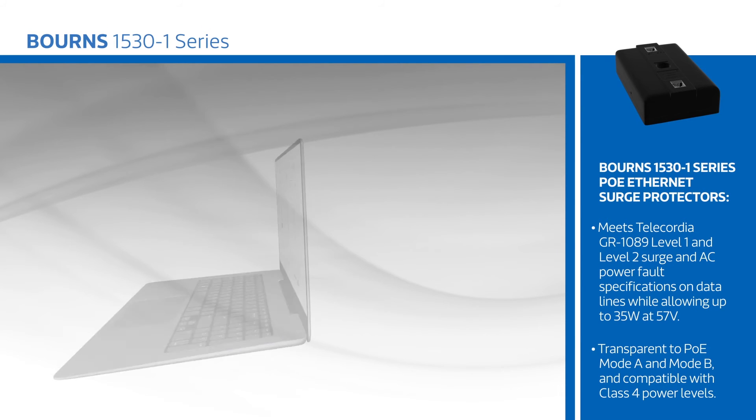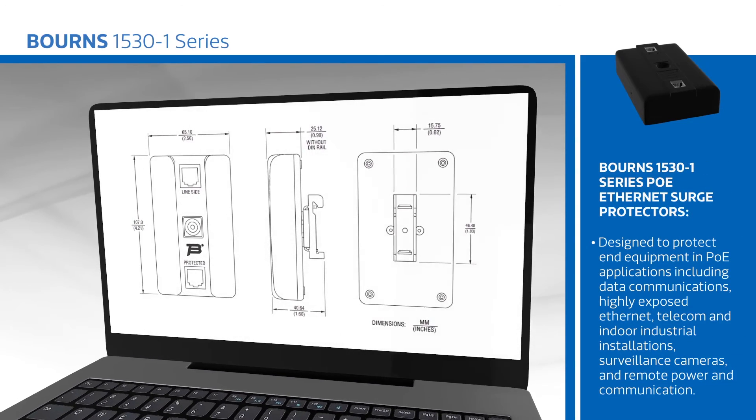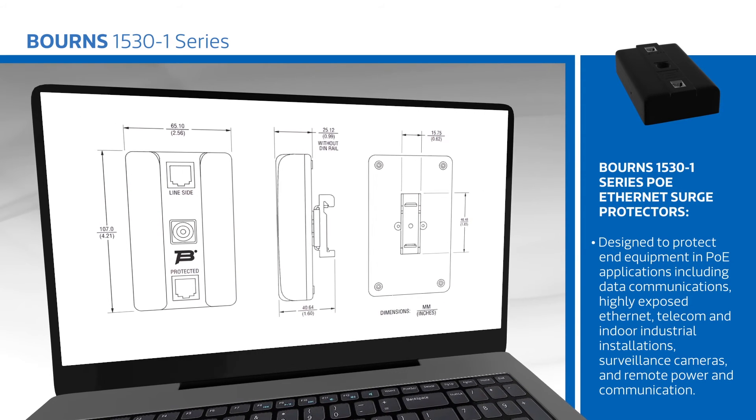The Bomar 1530-1 is designed to protect equipment in PoE applications including data communications, highly exposed Ethernet, telecom and indoor industrial installations, surveillance cameras, and remote power and communication.